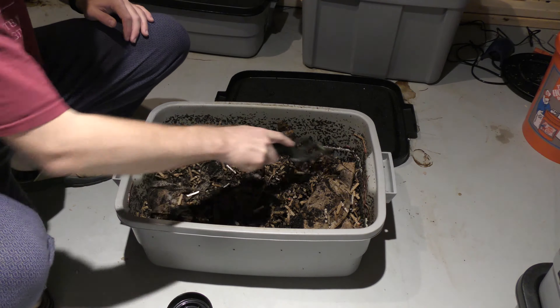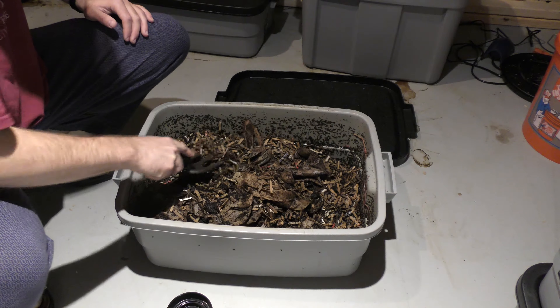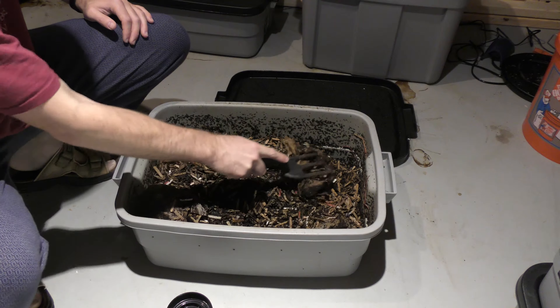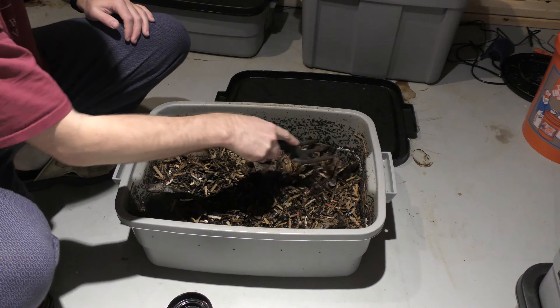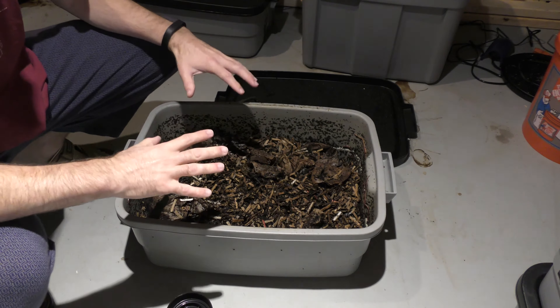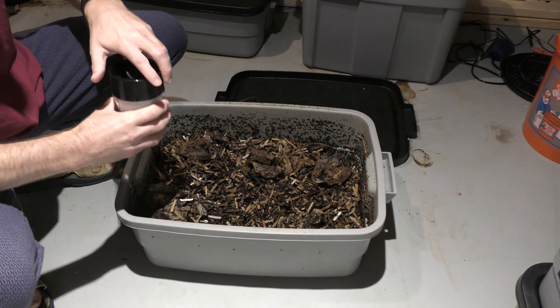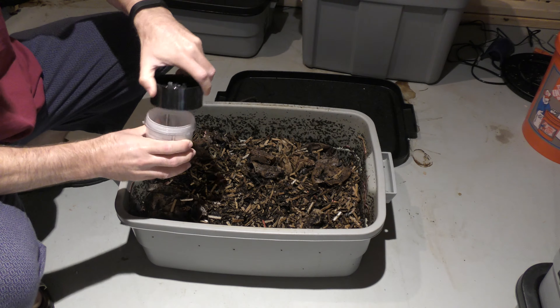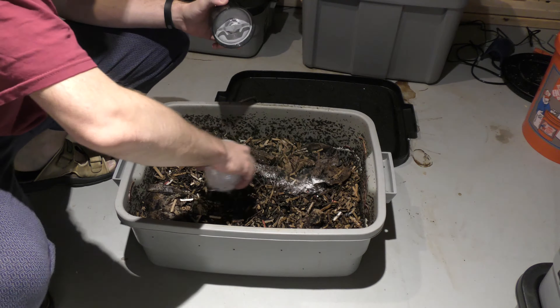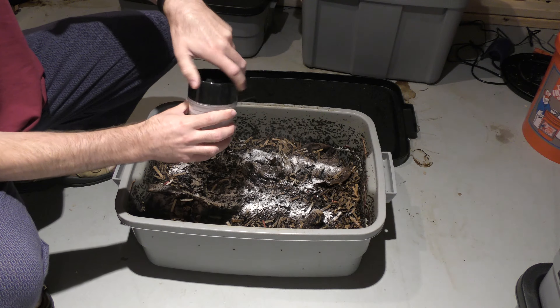So after this I'm going to add just a little bit more eggshells in here. I'm hoping this will buffer it a little bit and help it go back towards neutral if it's slightly acidic. Also, when you're using coffee grounds, always make sure you run some hot water through them — otherwise they'll have a lot more acidity than even used coffee grounds.